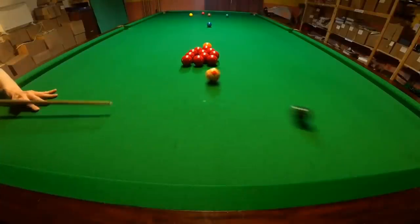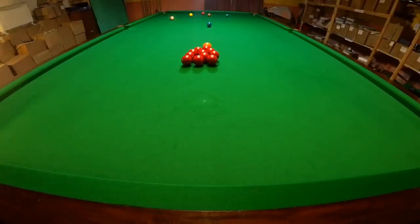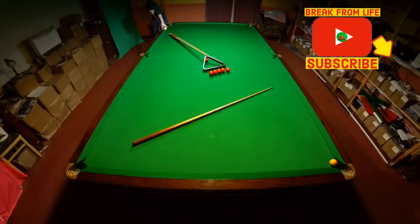This is a banana shot and here's how you play them. Welcome back, and if it's your first time watching one of our videos it's fantastic to have you here.